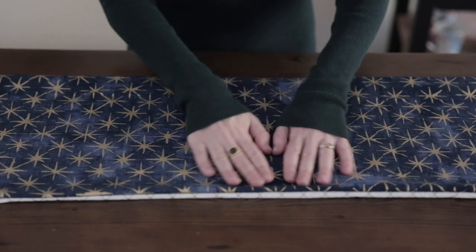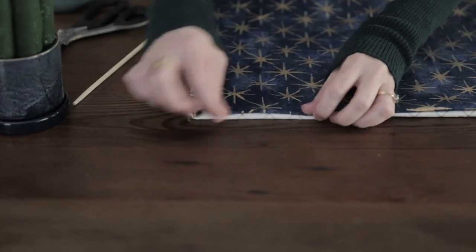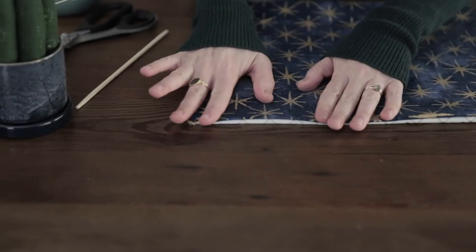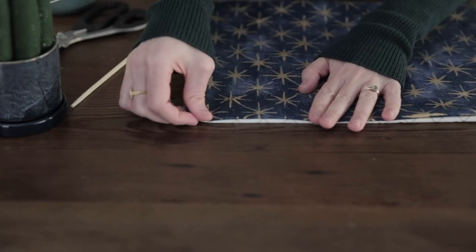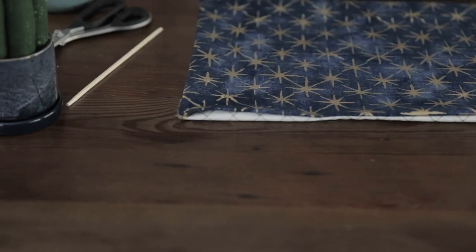Next, we're just going to iron this and press our seams. We'll tuck in these extra pieces on your gap, press that, and then this is right where we'll sew to close up that gap.